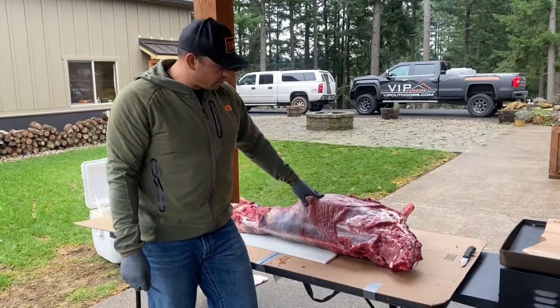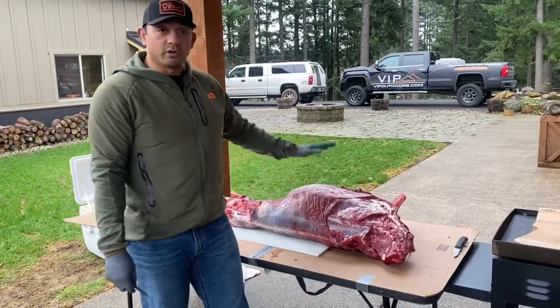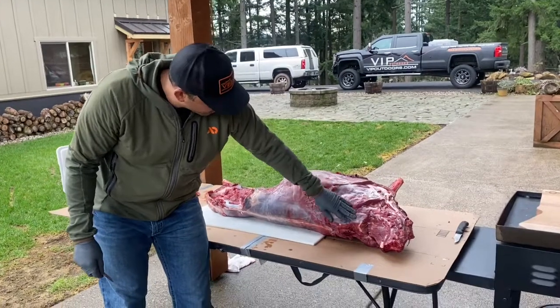Hey guys, Bro VIP Outdoors. We're on part four of disassembling our deer. We got both quarters off, we got the neck off, now we're moving on to the back strap.